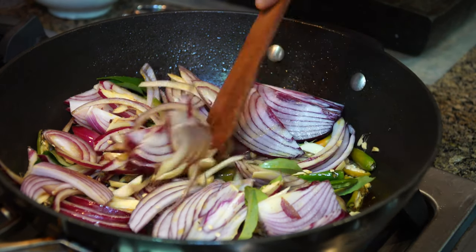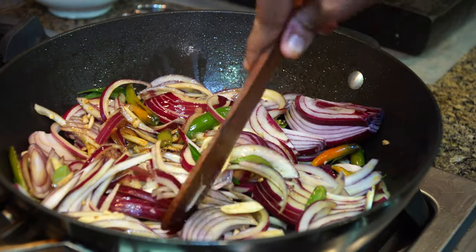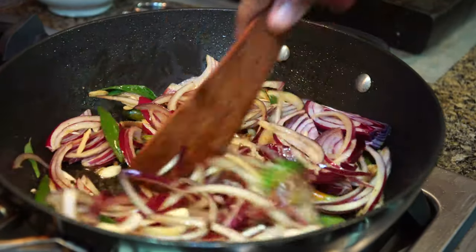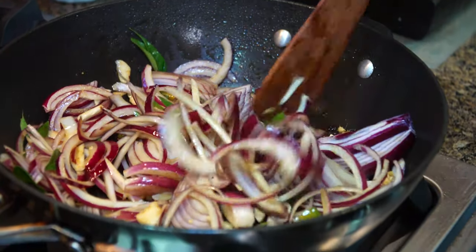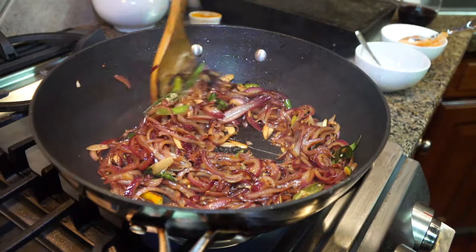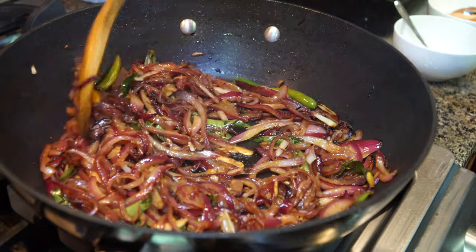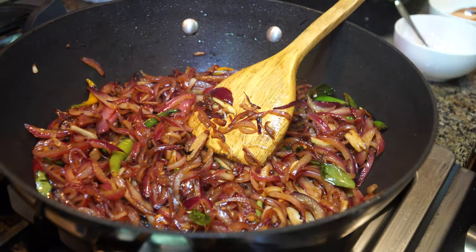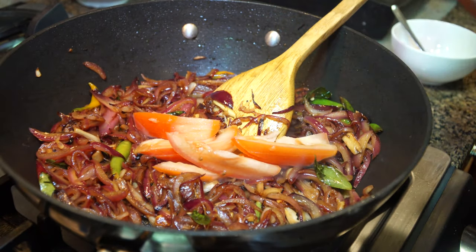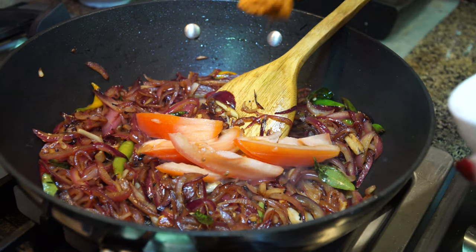Making sure our heat is on medium-high. I wouldn't add salt right now because there's already salt from the marinated chicken in that oil. We're just going to sauté all this, and once the tomato goes in is when we'll add salt. When the onion, ginger, garlic, green chilies, and curry leaves are well sautéed, check and see if you need more seasoning. Now in goes half of a thinly sliced tomato. You could also use chicken broth if you wish. And one spoonful of red chili powder.